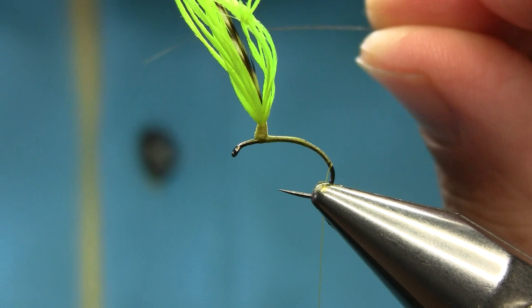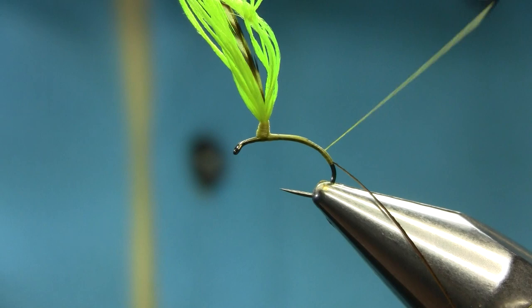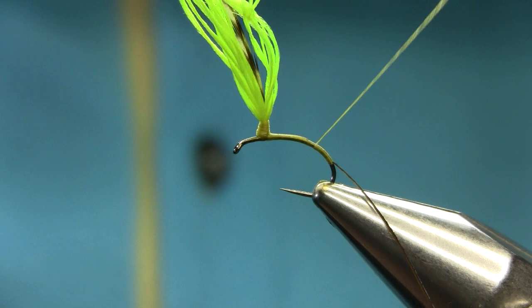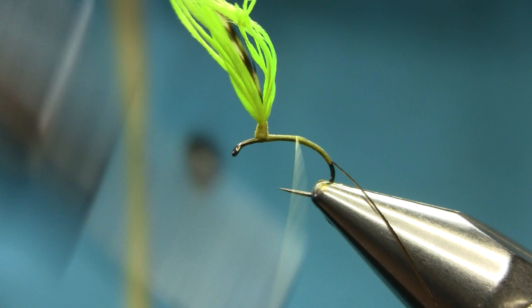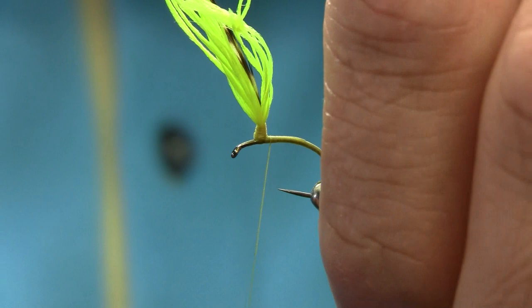Strip the quill — this is a dyed olive peacock quill — strip it and then catch this end here and come back up. This is basically a summer pattern and it's a good Klinkhammer. It's a well-known fly so you can use it in any condition. Bring your hackle plier and catch this end. You can leave gaps or use touching turns — it's entirely up to you.